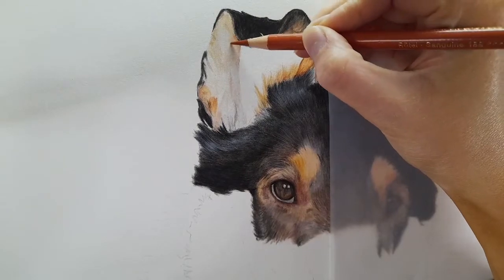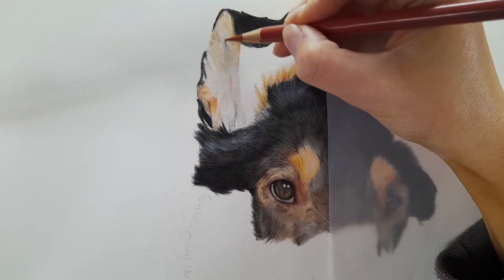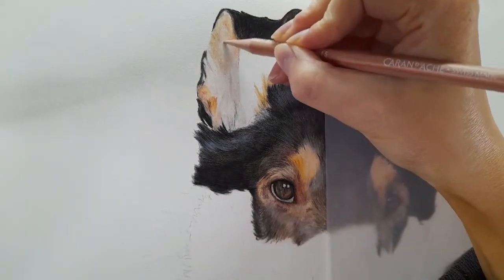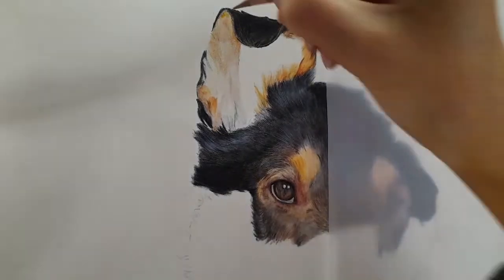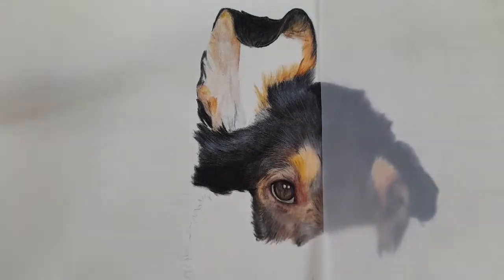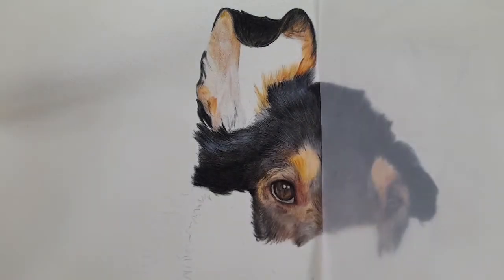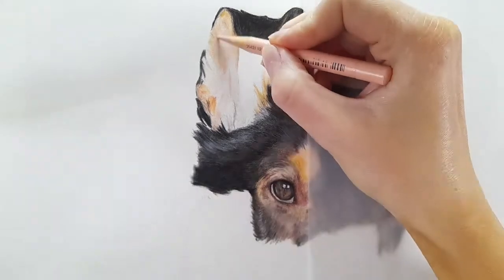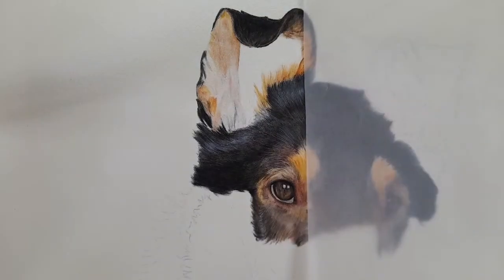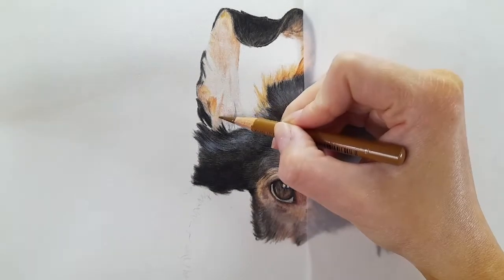I'm sticking to my brown ochres, Venetian red, and cinnamon in the Polychromos range to create those skin-like tones. I'm also adding hints of sanguine and light red violet because we still have bits of fur within the inner ear. As you're building this up, really focus on the structure of the ear - you'll have some veins showing, areas that are raised, areas further back. To do this, build up your darks very lightly using circular motions to help achieve smoothness.